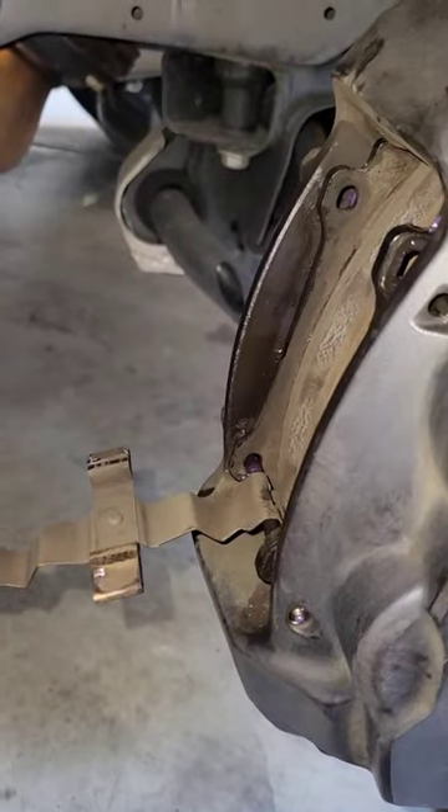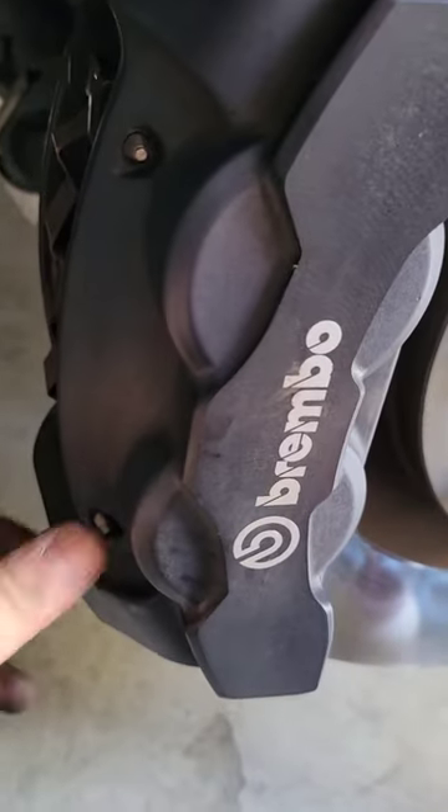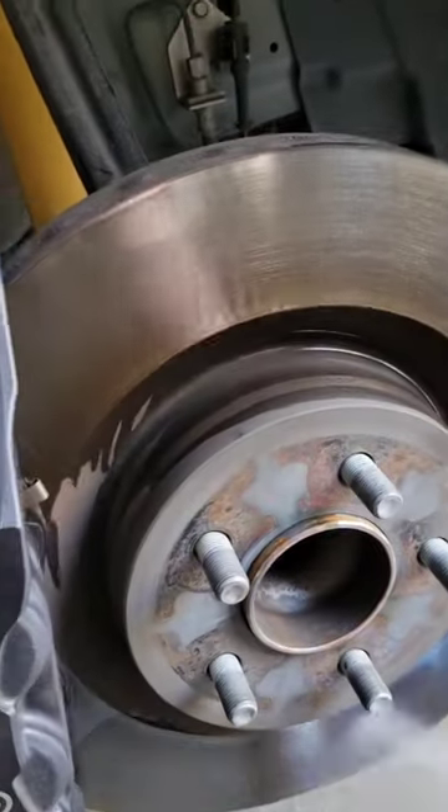So I lubed them up, popped those back in. Slid the bottom pin with some grease into the hardware, and then the top portion you're going to have to push pretty hard by the pin.